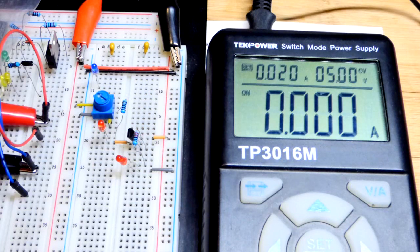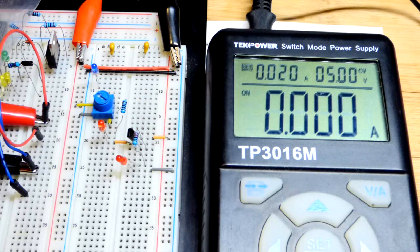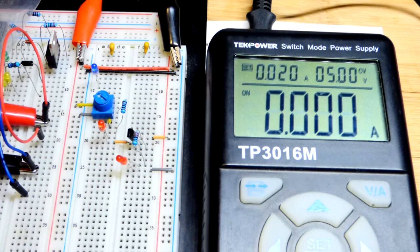That's really about it for the PNP bipolar junction transistor. You can make all kinds of great circuits with it, but you have to understand what it's doing. Once you have this down, understanding the circuits you build with them becomes much easier. Hopefully you understand it well enough now. Make sure to check out other videos, click like, subscribe, hit the bell, and donate to Patreon if you can — there's a link in the description. See you in the next video.